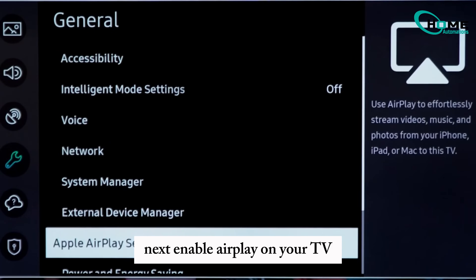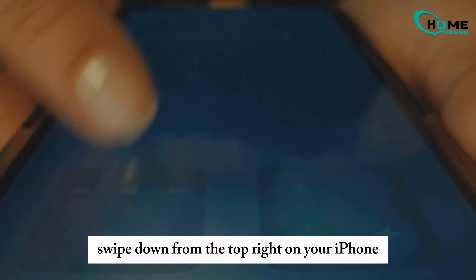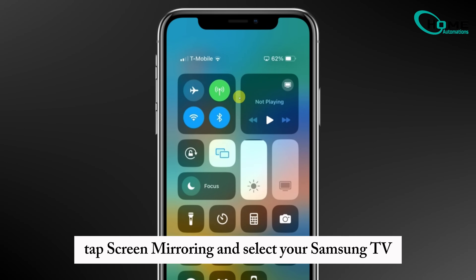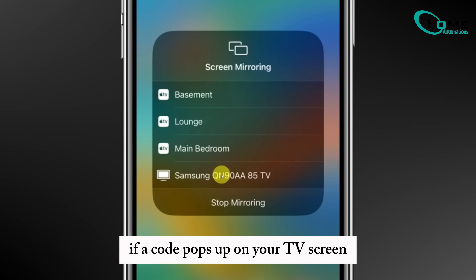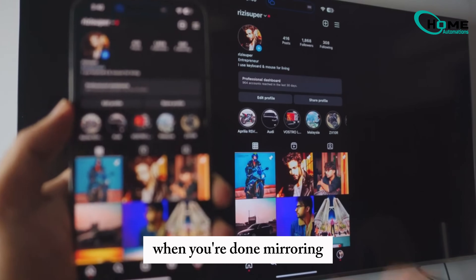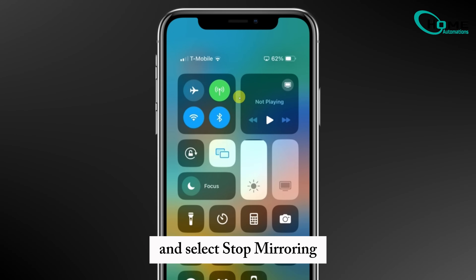Next, enable AirPlay on your TV. Go to General Settings, then Apple AirPlay, and turn it on. Now to connect, swipe down from the top right on your iPhone to open Control Center. Tap Screen Mirroring and select your Samsung TV. If a code pops up on your TV screen, just enter that on your iPhone. When you're done mirroring, go back to Screen Mirroring in Control Center and select Stop Mirroring.